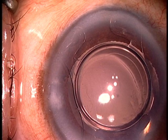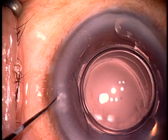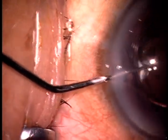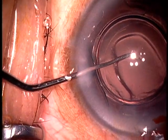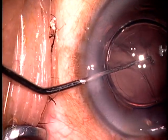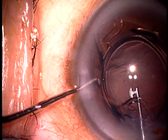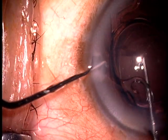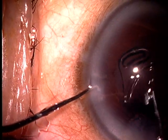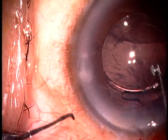To flip the lens, you will require two instruments. One is through the side port with the left hand, and it can be a spatula or any type of small hook chopper — in this case, I am using a Sinski hook. And with the right hand, I am going underneath the intraocular lens and flipping it over as you can see.